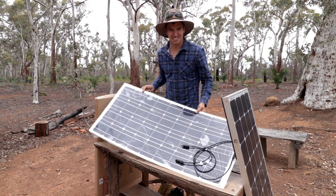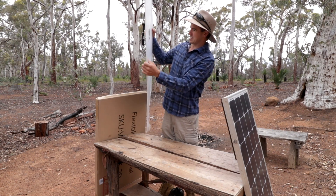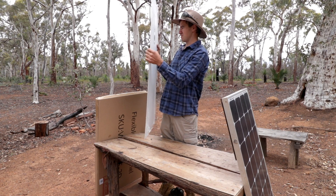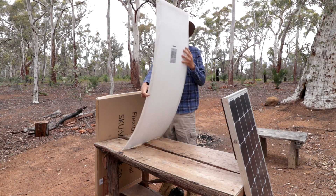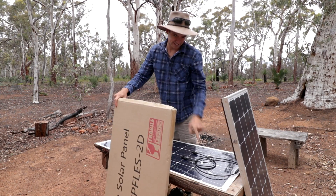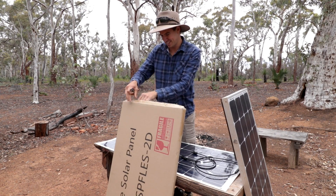They're so nice and light when you compare them to the rigid panels. So that one there should be a hundred watt panel — well, that sucks because it actually doesn't say anything about how many watts or how many amps it actually produces. So we'll just assume it's a hundred watt panel for the moment. That one cost me three hundred dollars from iTech World in Burswood.